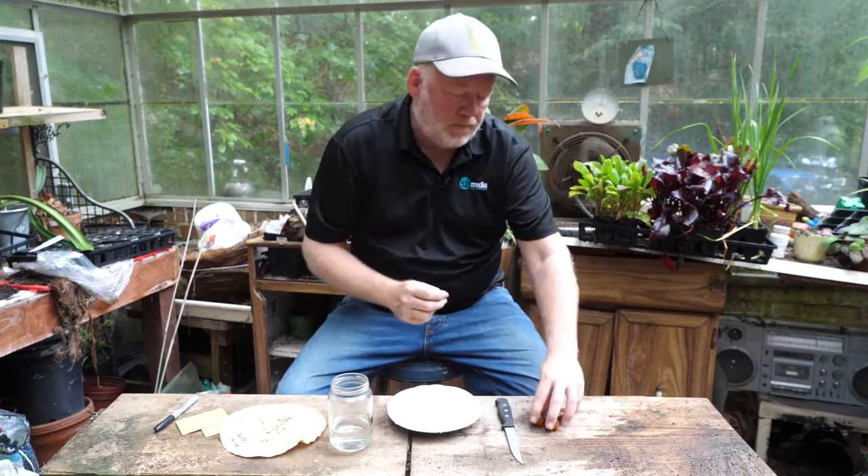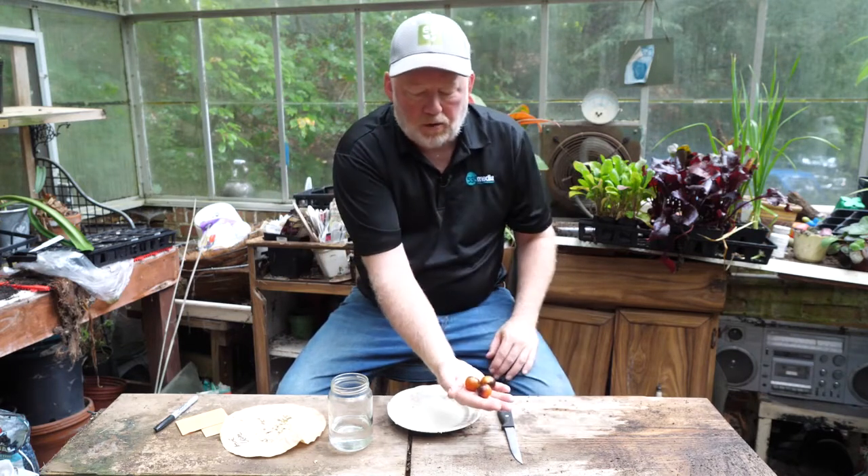Whenever we're saving seeds from any plant, we're trying to get that seed right before the plant discards it. Now with tomatoes, or any other plant, you can't save from hybrid seeds. Hybrids are a cross in conventional plant breeding, and if we save those they revert to one of the parents. It will say on the plant tag if it's a hybrid or not. In this case we've got a tomato — this is a heirloom black cherry tomato.